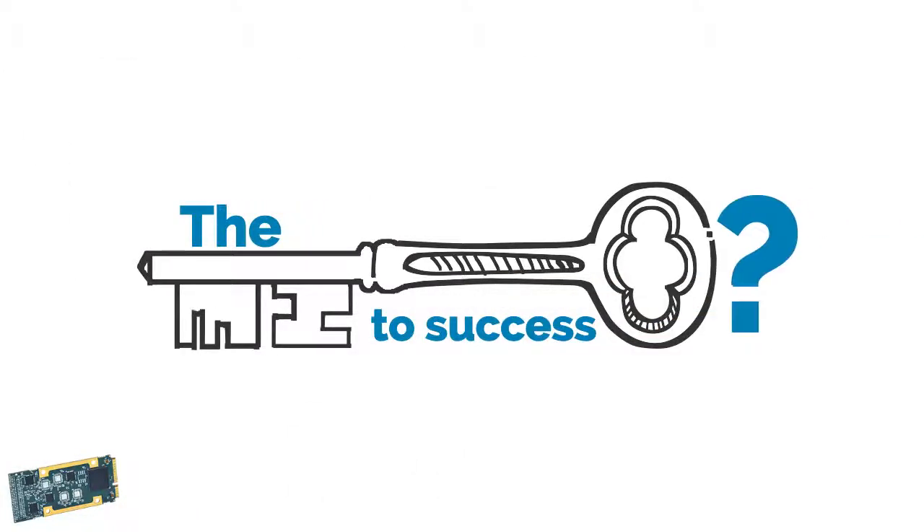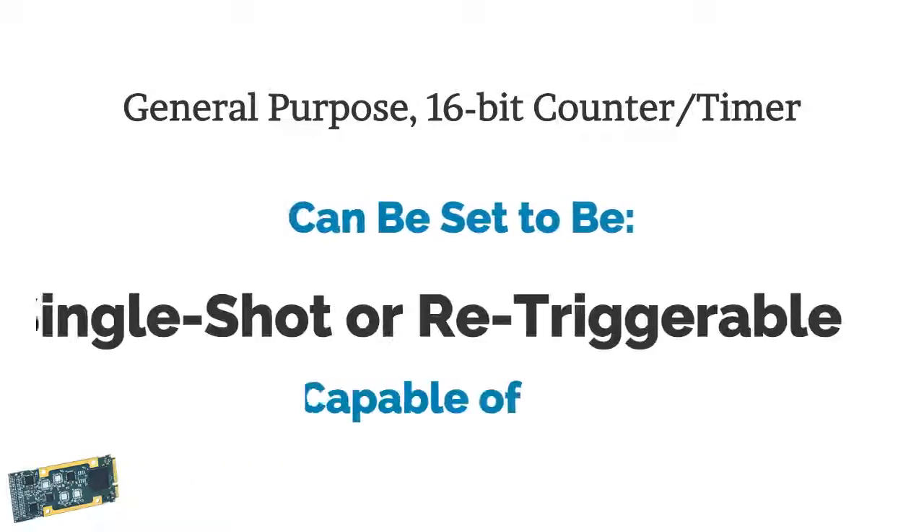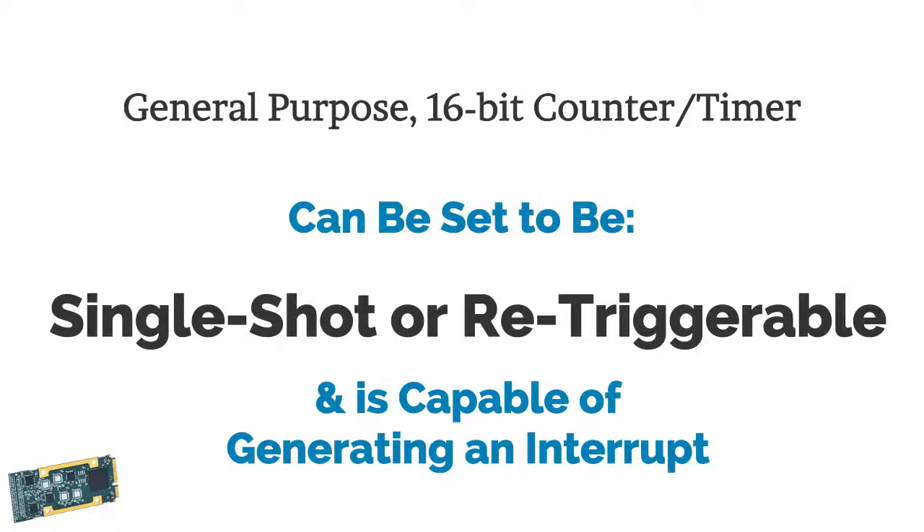The key to success? A general-purpose 16-bit counter timer that can be set to be single-shot or re-triggerable, and is capable of generating an interrupt.